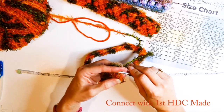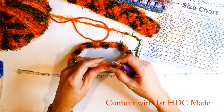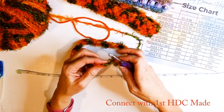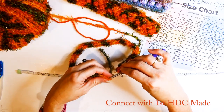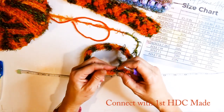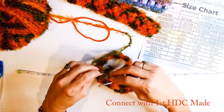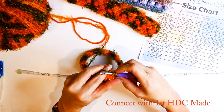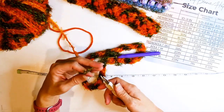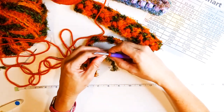Right here I'm connecting with that first half double crochet I made — going right into the top and slip stitching into it. After this I'm going to change my yarn to the orange yarn and show you how to do the puff stitch. I'm pulling that all the way through — usually I change yarn mid-way, but I want it to look a little different here. So I'm pulling through the orange yarn.